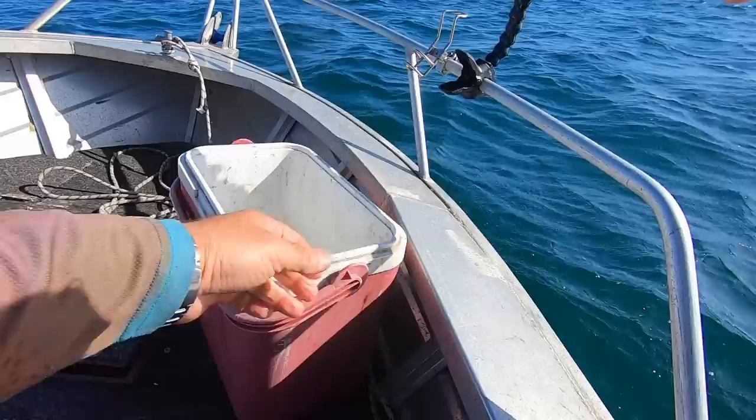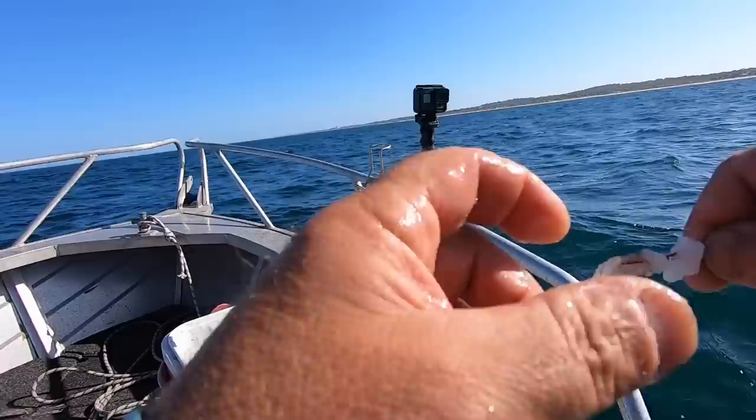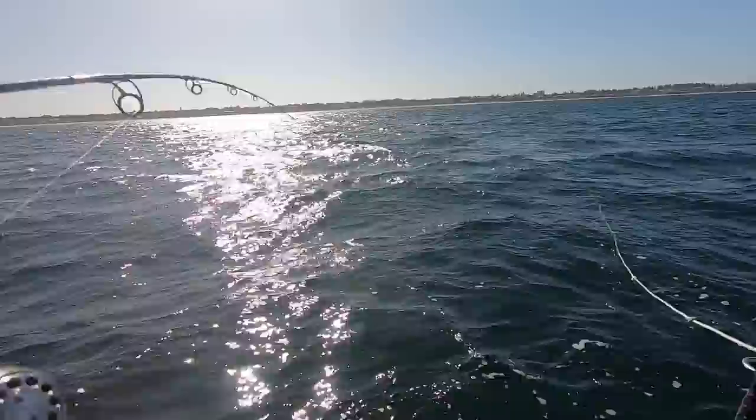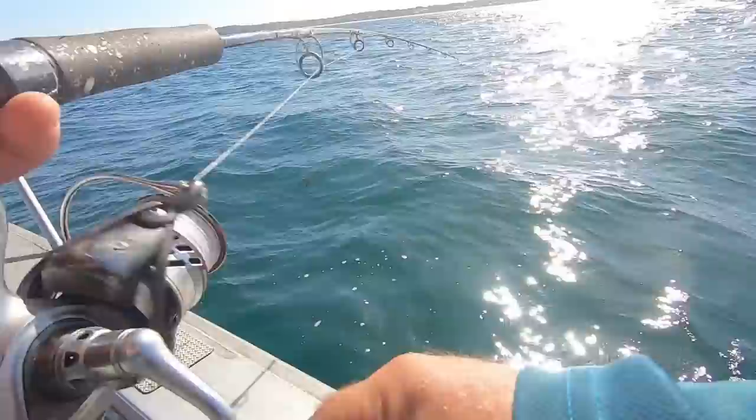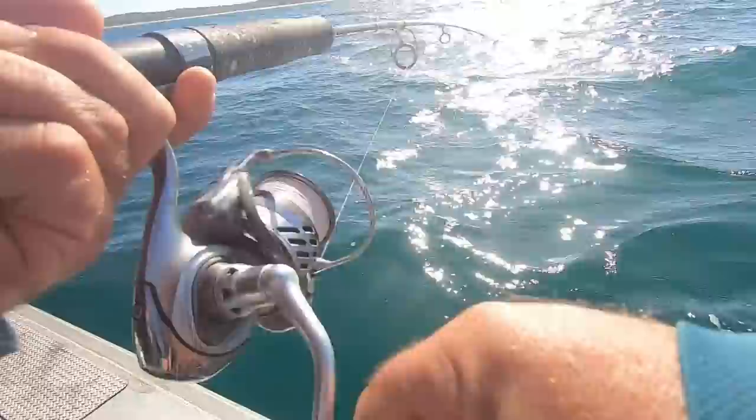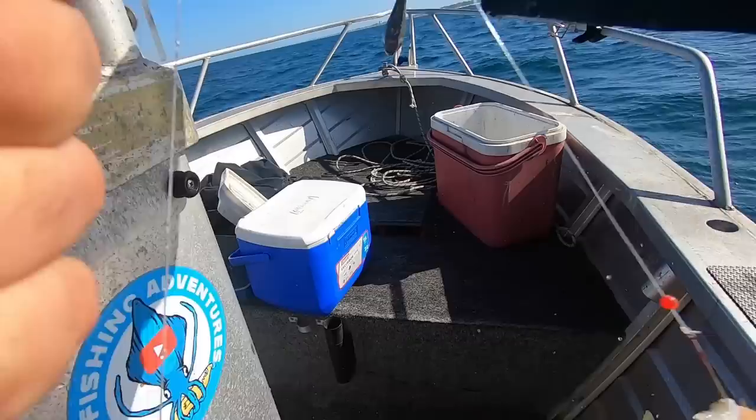It did pay to move because it just was not productive. This one's a bit of a smallie — obviously want to throw him back. Even on the big hooks the small one went for it. Now I just missed that bite. There we go — I had to let some more line out. It's not too bad this one. See him through the water — that's a good fine specimen of a whiting!